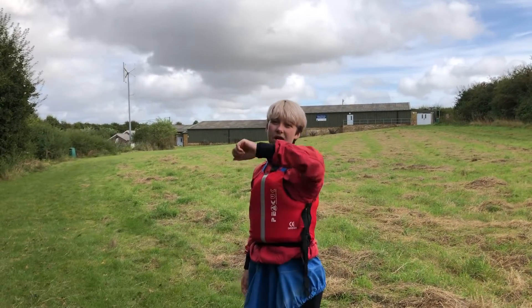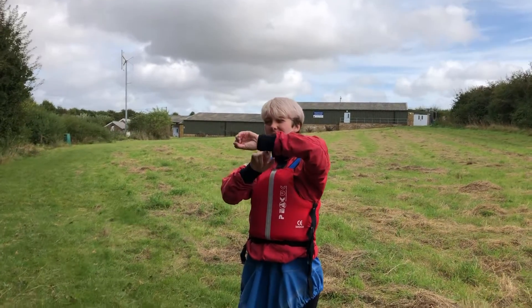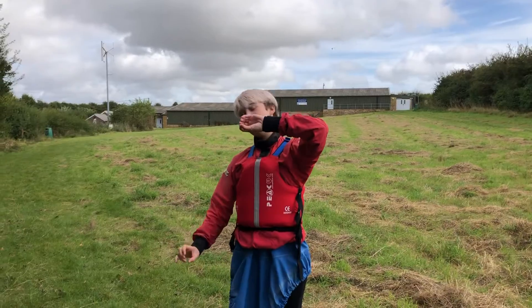You're going to lift one arm up and put it on the top of the paddle at 90 degrees to look like you're watching the time. The other hand goes at the bottom of the paddle.